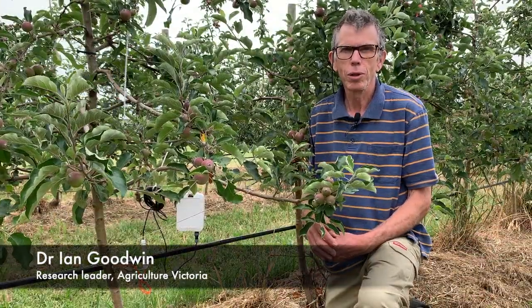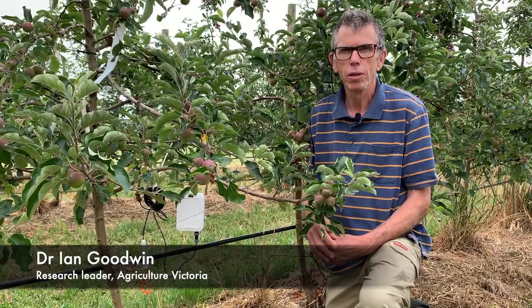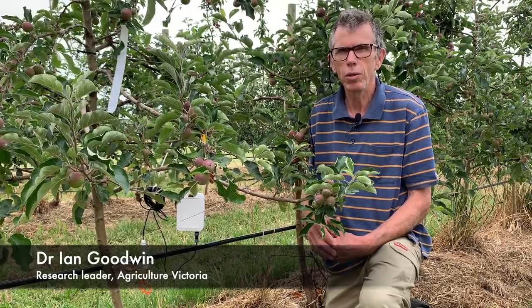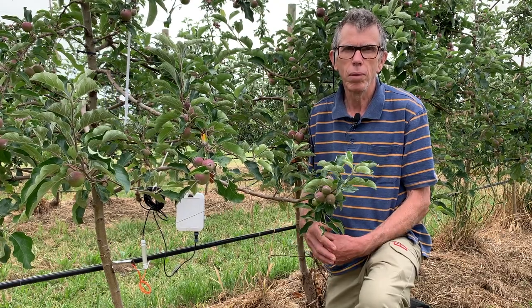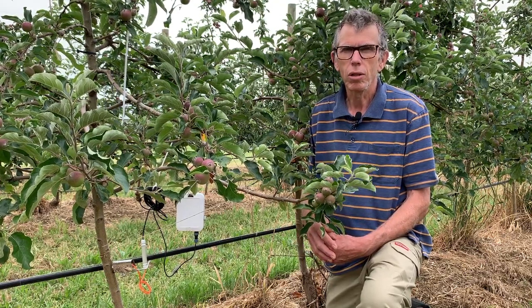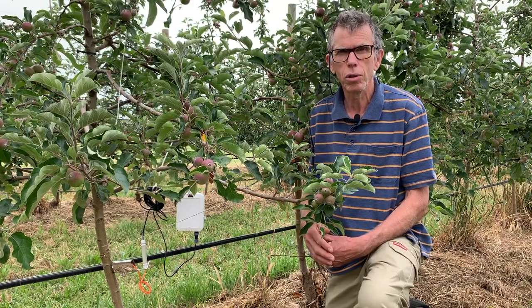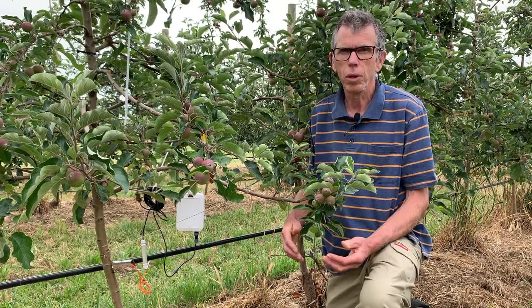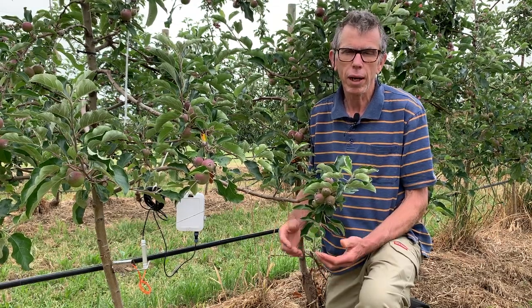Hi, my name's Ian Goodwin. I work for Agriculture Victoria and I'm based at the Tatura Smart Farm. I lead one of the projects in PIP3, which is about apple systems and apple technology. Today I'm in what we call the Sundial Orchard, which is an experimental orchard where we're looking at different row orientations and the effects of light on colour development.